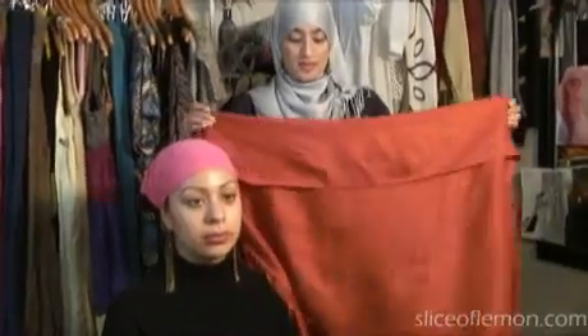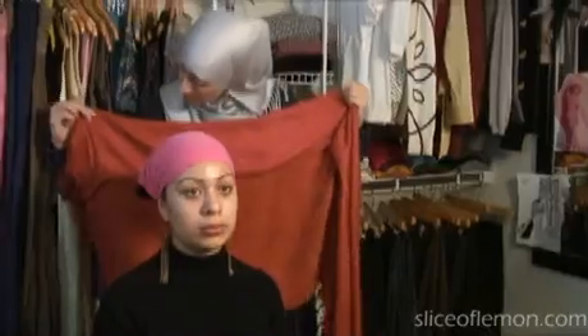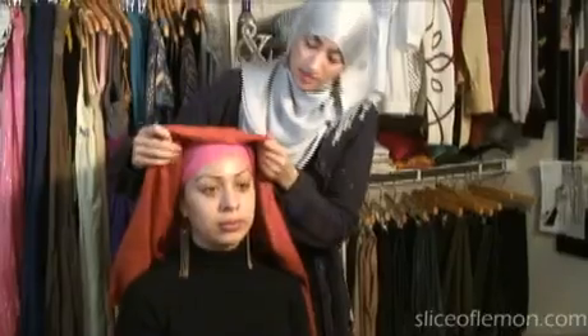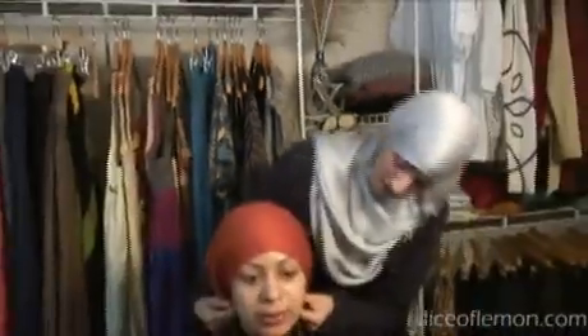Whichever side you want to pin it, that side should have more fabric. Now this is going over Jasmine. You can place it as low as you want — it depends on the shape of your face and what you feel comfortable with. I like to tie mine really low, some people like it higher. We're going to do Jasmine's halfway because I think that looks good on her face. We'll make sure we're covering her ears on both sides.